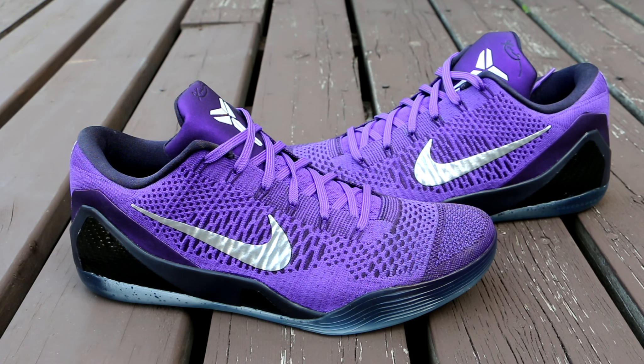Alright guys, so these are the Kobe 9 Elite Low. These were called the Hyper Grapes, or the Moonwalkers, or more commonly the Michael Jacksons. These released a few weeks ago and were fairly popular. The Kobe 9 Elite Low has been really popular — just the two colorways that we've seen, everyone has gravitated towards those colorways.